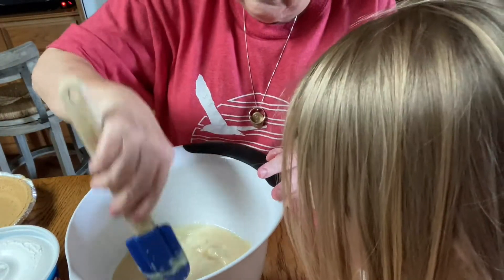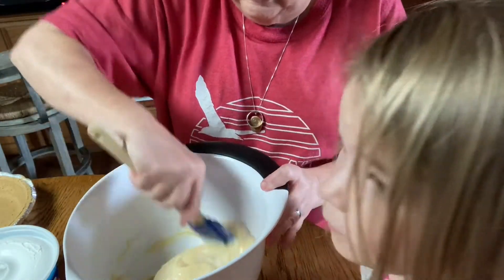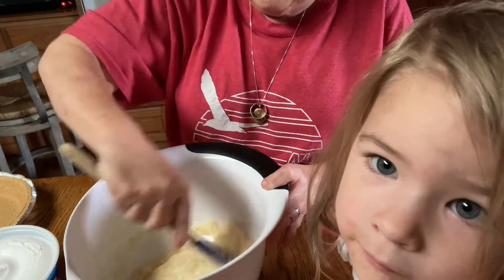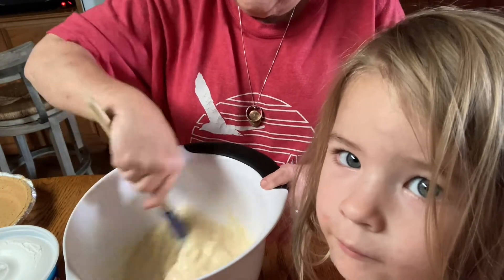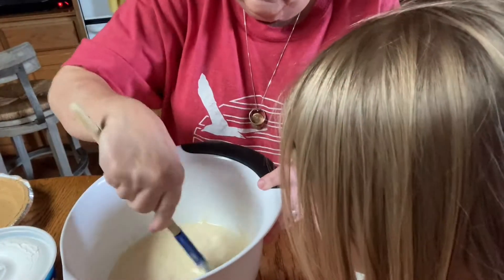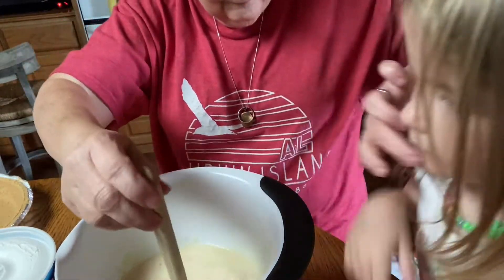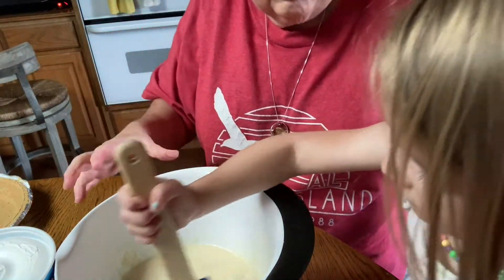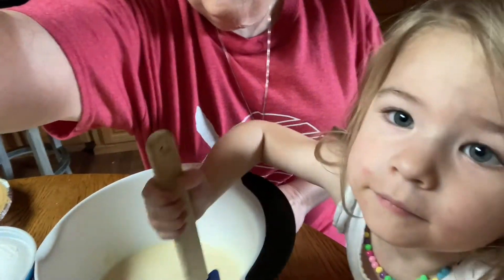You can do this without the lemonade frozen — you can let it thaw out — but it seems like it takes forever to set up, and sometimes it doesn't always set up whenever you use it thawed out. You want to mix that for me? Doing a good job, Oakley.